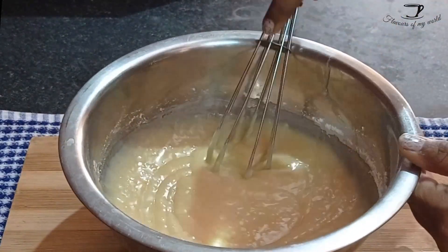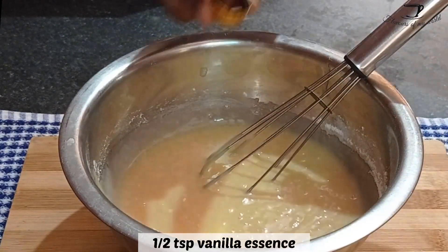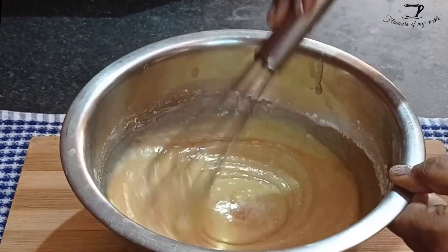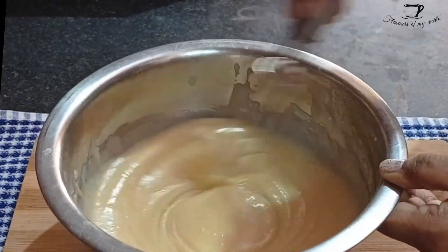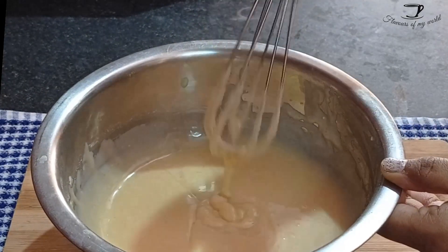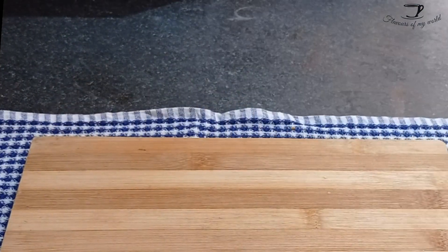To this, add half a teaspoon of vanilla essence and mix until it's all combined and you have a smooth cake batter. Now transfer this cake batter to a 6-inch cake tin mold.